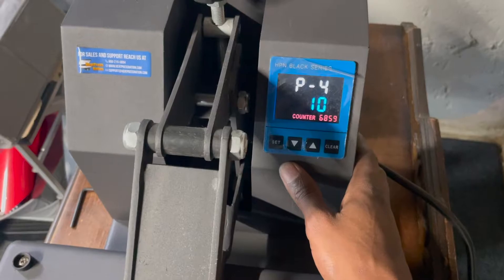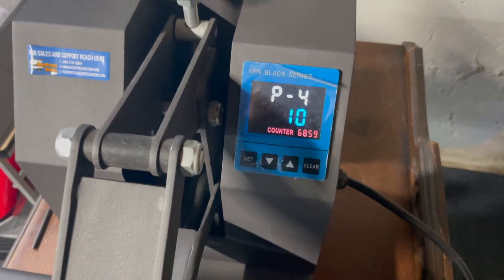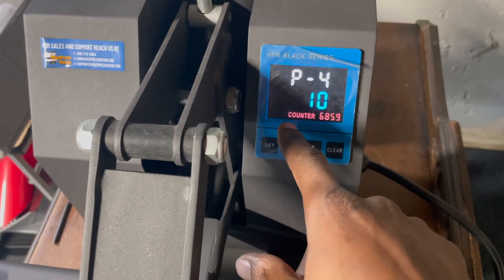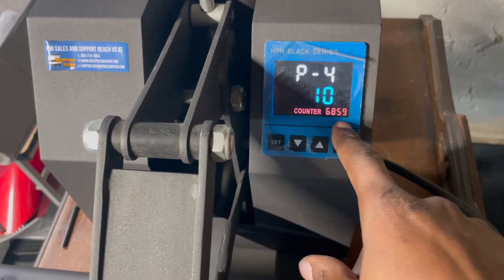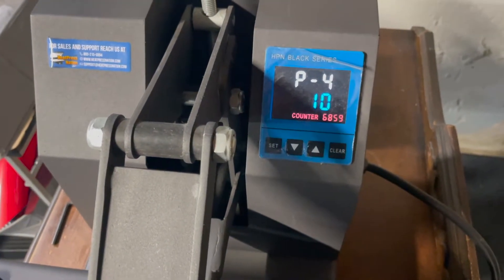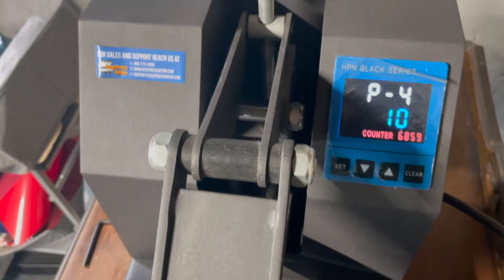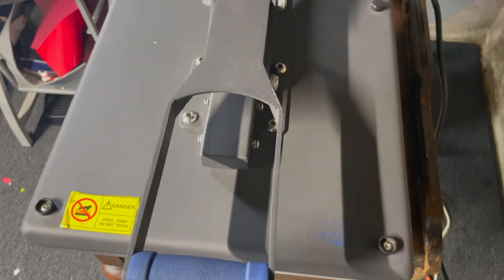Another cool thing about this press — a lot of the heat presses from Heat Press Nation have a counter at the bottom that keeps track of how many presses you've done. You can clear it out and reset it. I think I've cleared mine maybe twice.